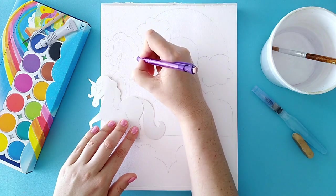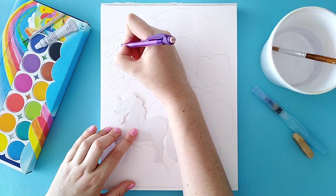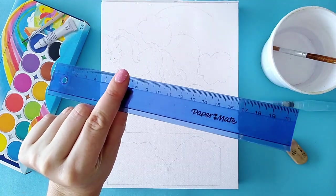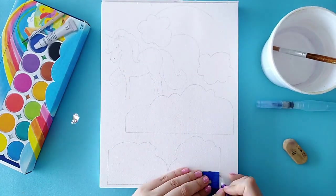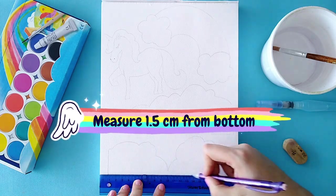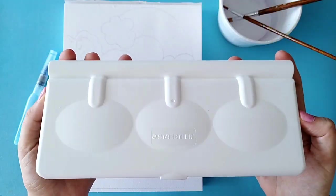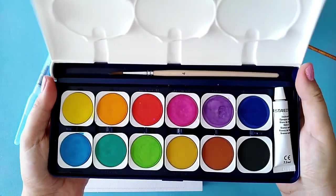So following that, just cut out the designs and trace around them on a piece of watercolor paper. After you've done that, take a ruler and measure 1.5 centimeters from the bottom on both of the clouds and rule across.